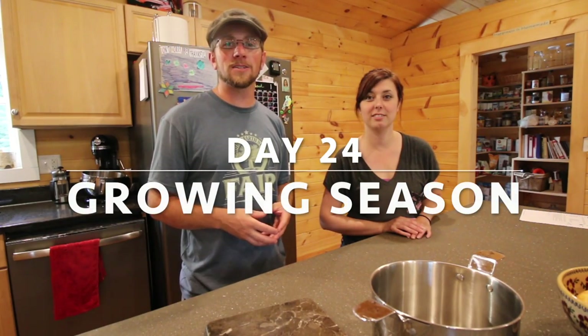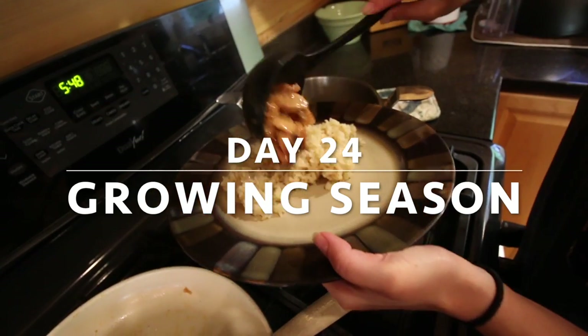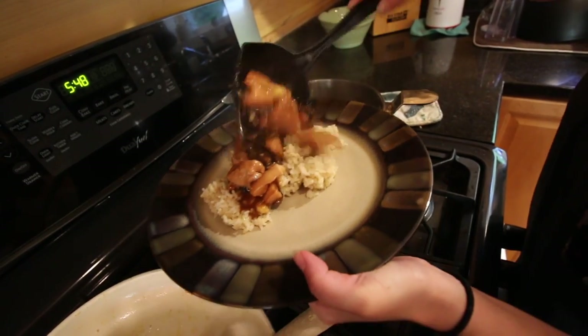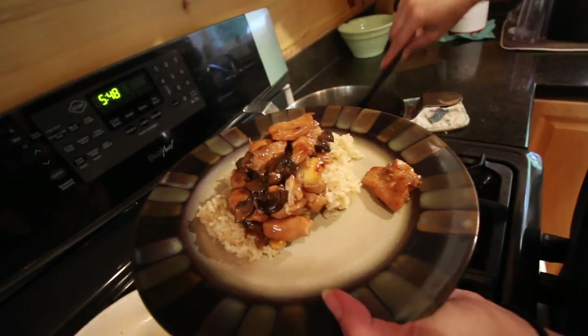What's up modern homesteaders? Today we're gonna be making some modern homesteader chicken marsala using some of our pasture-raised chicken that we harvested yesterday. Let's get to it.